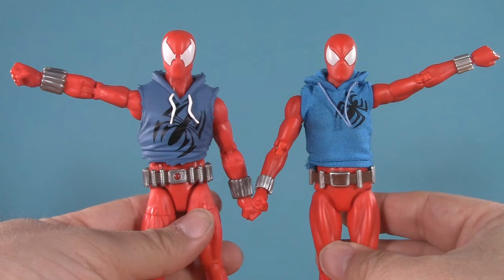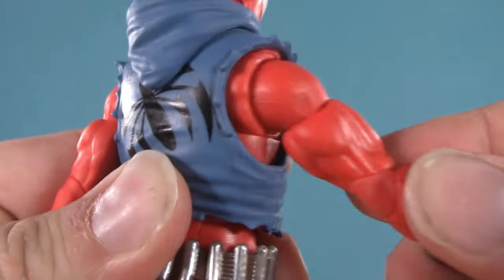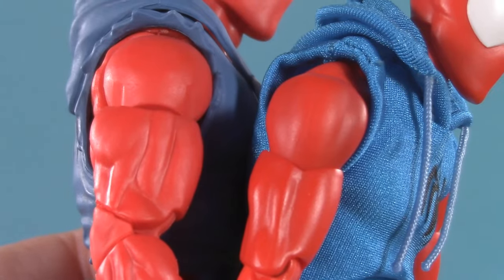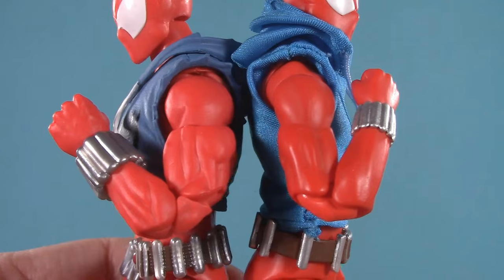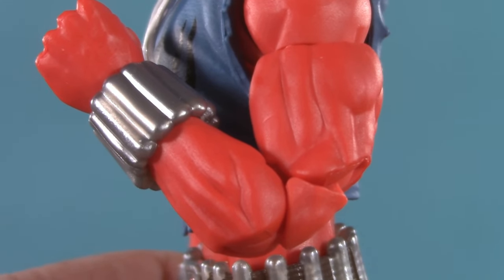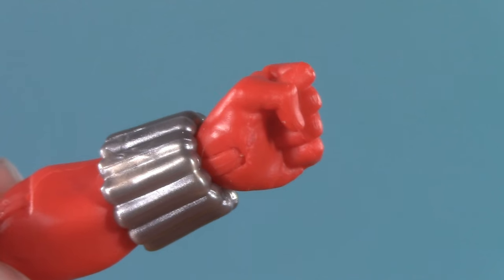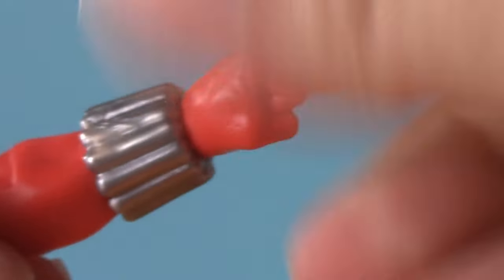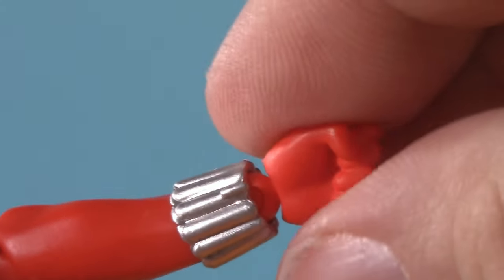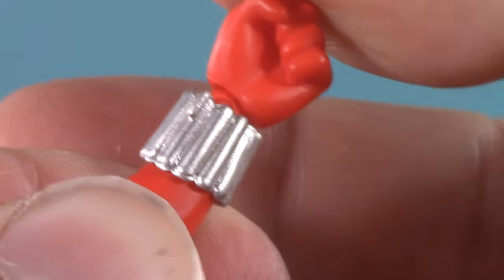Moving down: in both figures, bends get a fairly equivalent upward range, with maybe Mafex being slightly higher. Marvel Legends has a butterfly joint, whereas Mafex has what I like to call a rotator cuff. Both have bicep swivel, and both have pinless double elbows, with Mafex having the deeper bend — but that's partly because Marvel's arms are a bit thicker. Welcome to the gun show! At the ends of the arms, all Marvel Legends can do is swivel and hinge, whereas Mafex has wrist balls nicely hidden by the web shooters that allow him to swivel and hinge either up and down or side to side.